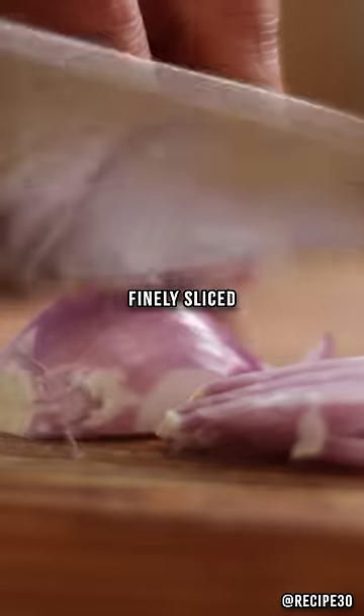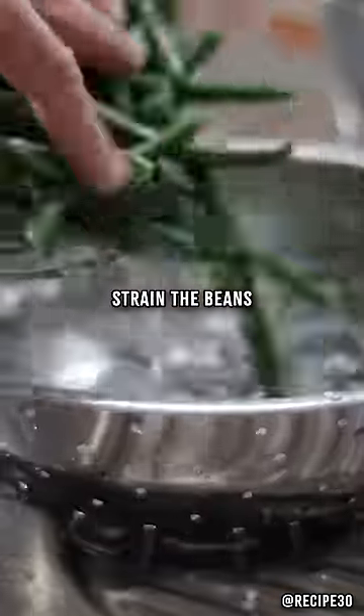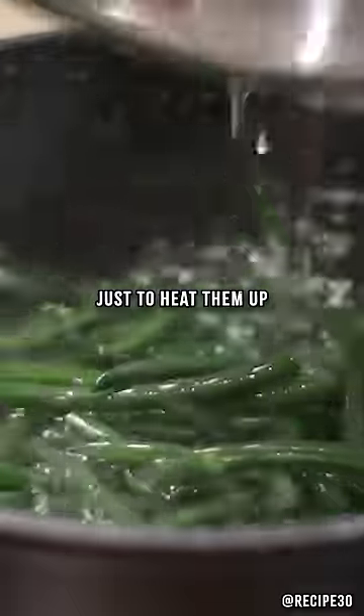Now you'll need some shallots, finely sliced. Melt some butter in a pan, add the shallots, then strain the beans and return to cooking water just to heat them up.